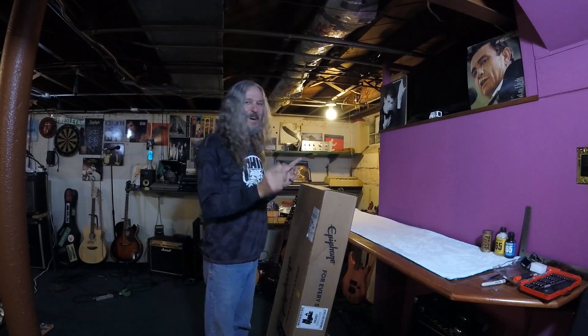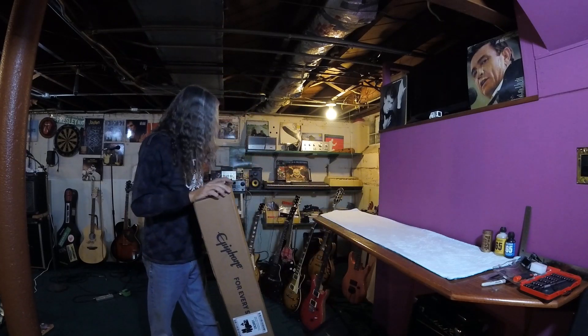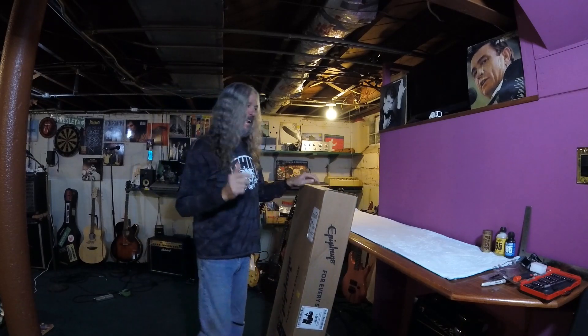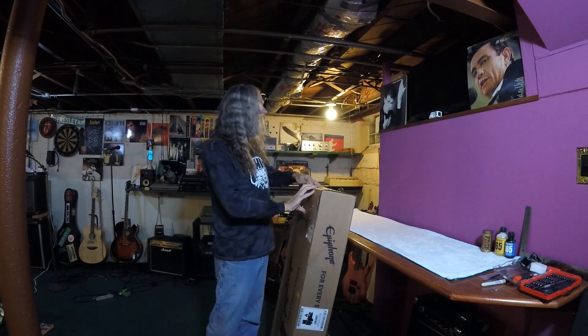Hello, time for another unboxing video. It's been a little while, but this time we pretty much bought the cheapest Epiphone you can get at Amazon.com. Had a couple gift cards, so this cost me $29 out of pocket.